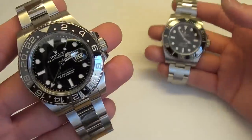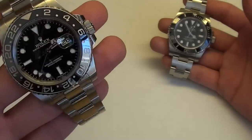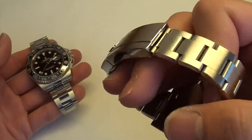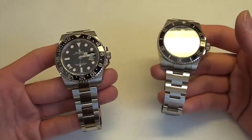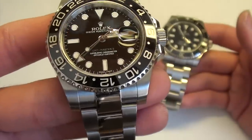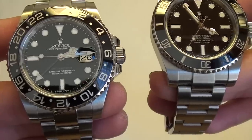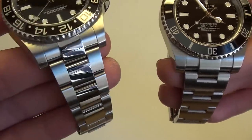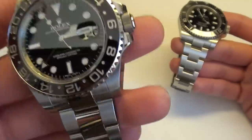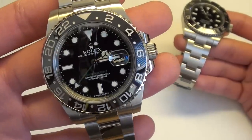While wearing both of these, I am more careful with the GMT-Master II — more aware of my surroundings, making sure I reduce surface scratches on the polished surfaces as much as possible. I've experienced how vulnerable polished bracelets can be based on my Datejust II that I used to own, which also had polished center links and a polished clasp. That causes me to be more careful when wearing the GMT, even though it is technically a sports watch.